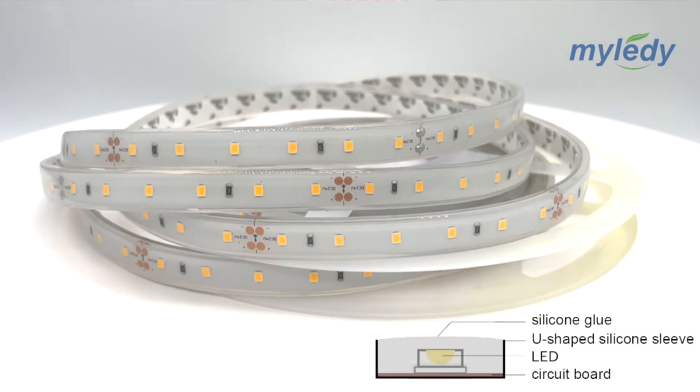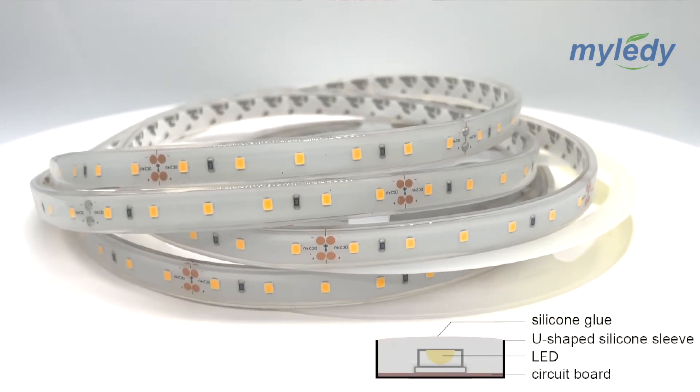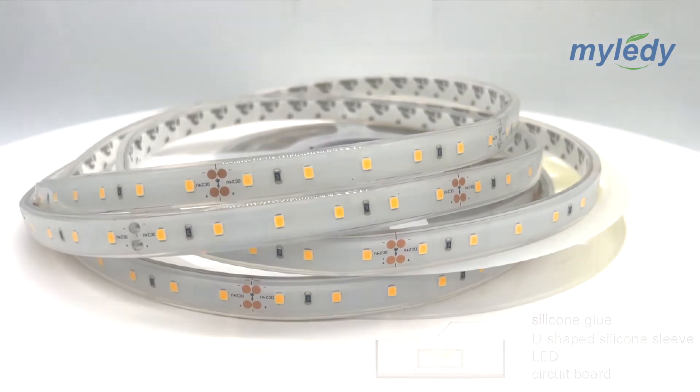The fifth one is IP67 silicone sleeve plus silicone coating. It puts the LED strip into a U-shaped silicone sleeve, then adds a layer of silicone coating on top of the strip lighting. They are suitable for areas that are often exposed to water, such as the ground and beach, but direct underwater use is not recommended.